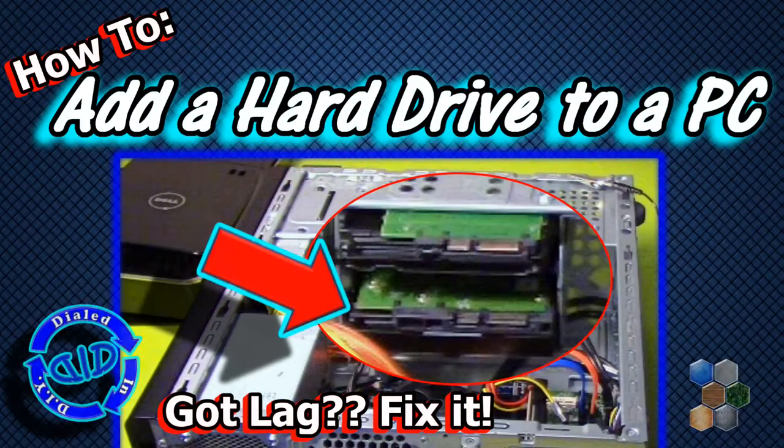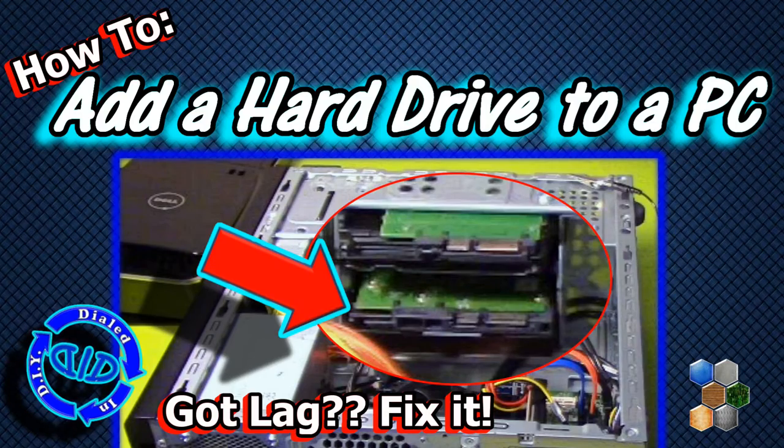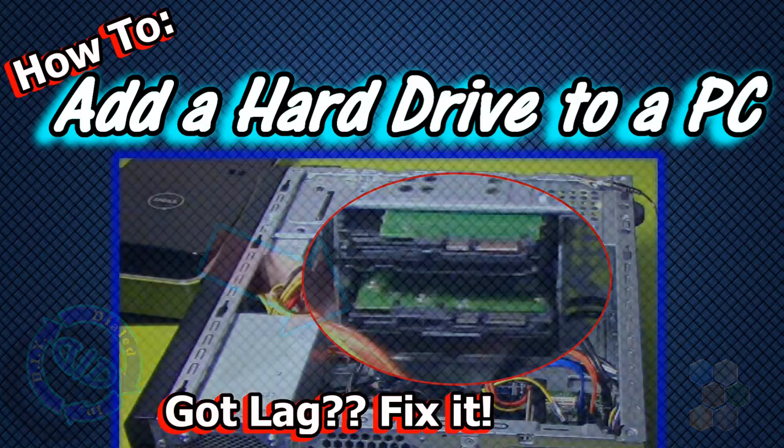Welcome back! Got lag problems, frame rate loss, or other issues on your PC? Well today on Dialed In DIY, we've got a fix for that.